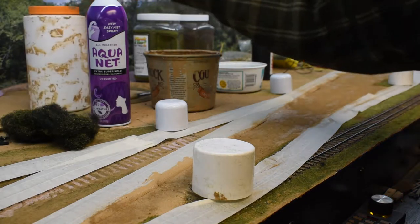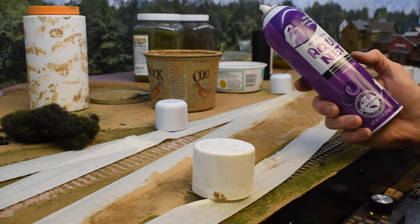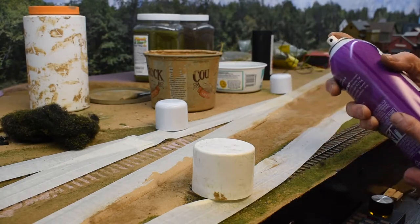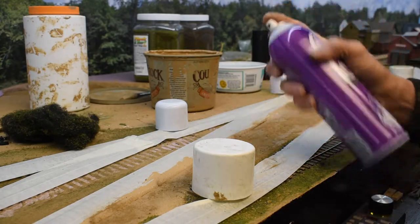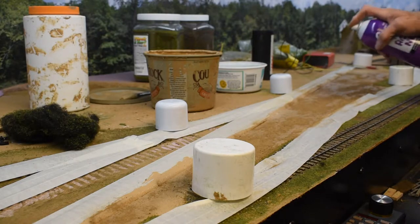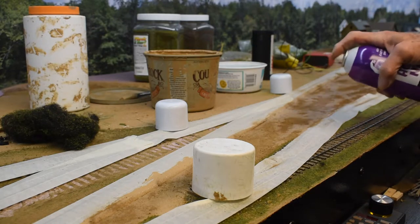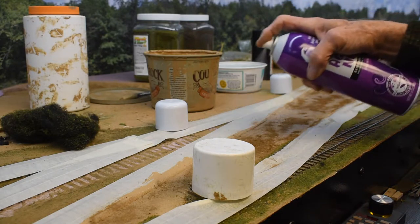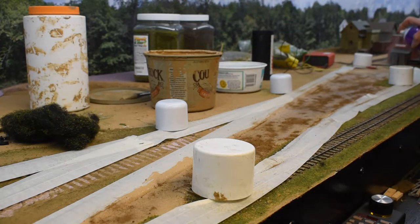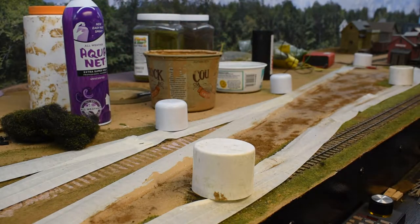Next thing is hairspray — Aquanet unscented super extra hold. I think it's about the best there is. It holds good and has less stink to it. This not only helps the dirt adhere better to the paint, it's also going to give me a little bit of a stickier surface for the next part, and the next part is static grass.